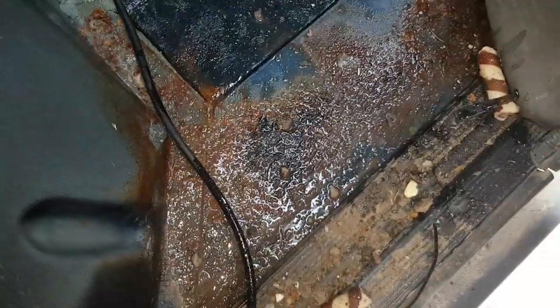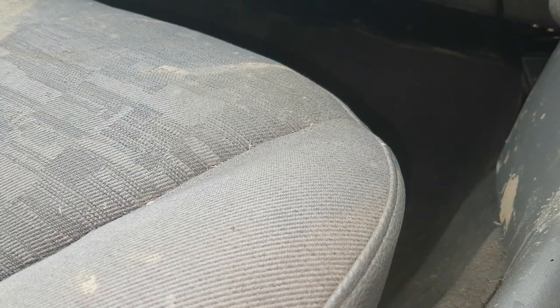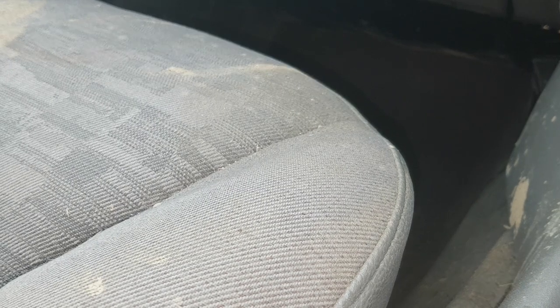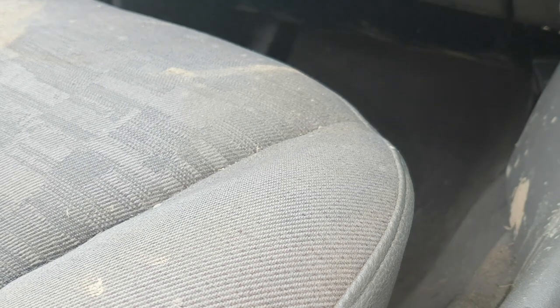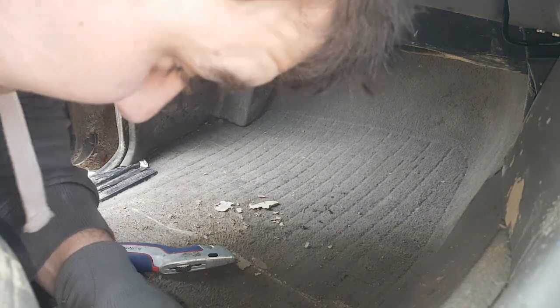Over here you can see there's a lot of wet water, which I'm really concerned about. This is why you need to take the carpets out of these things - because of this reason. I am concerned about the driver's footwell, I will admit. I think it's screwed up.